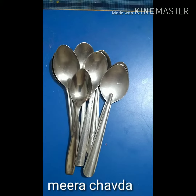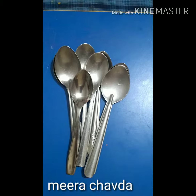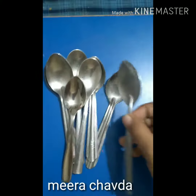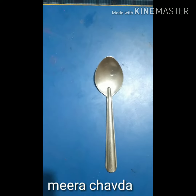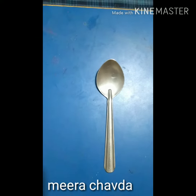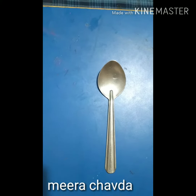Add the spoons one by one and ask the child to count and tell you the number. Put one spoon down and ask the child how many there are. The child will answer one. Then you ask as a parent or teacher: if I add one, how many does it become?